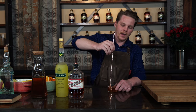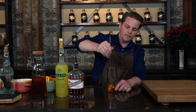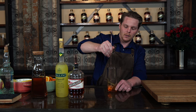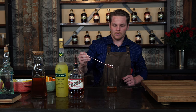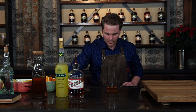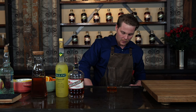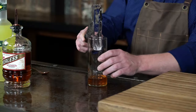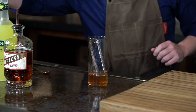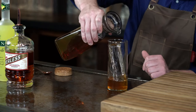Then you're going to want to go ahead and just mix that up — give it a nice good stir. Then we're going to go ahead and add our ice in there. When it comes to a Collins glass, I like to use big ice — pop it right in there. Then you're just going to want to take your tea and pour it right over your ice.